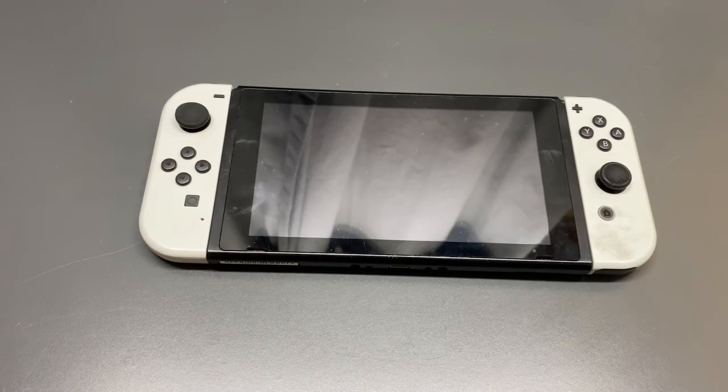Hey everyone, welcome to another episode of Tech Gamers World. In this video I'm going to show you a quick and easy hands-on demonstration on how to replace the thumb grips on your Nintendo Switch Joy-Cons. Before we start, as always, if you could please click that like button, subscribe to the channel, and make sure you enable notifications, that would be totally awesome.